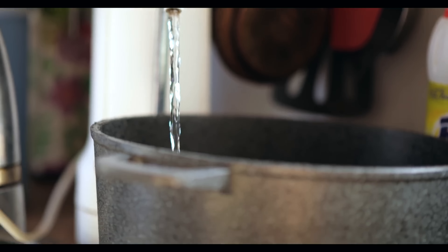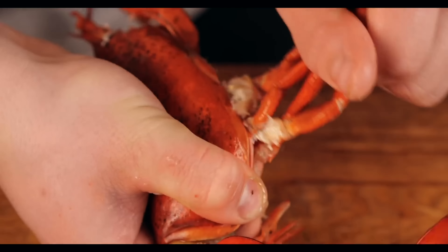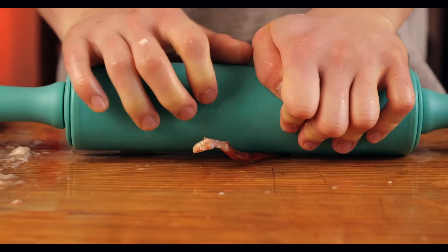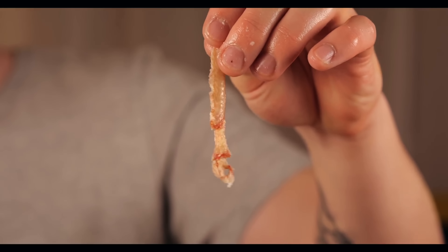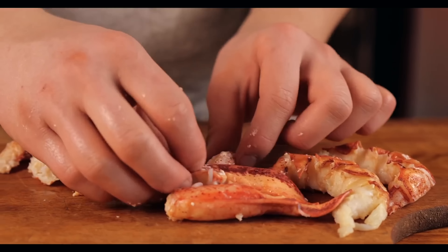Using a knife, we cut the lobster in half. Now we take the meat out of the tail. We also tear off the claws, break off a small piece of the claw, and beat the rest with a knife so that it splits. We pull out the meat, also from the phalanges. From the little legs, it is easiest to get the meat with a rolling pin. We cut everything into pieces so it'll be convenient to eat.